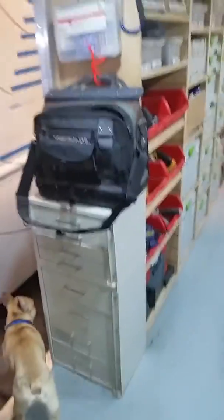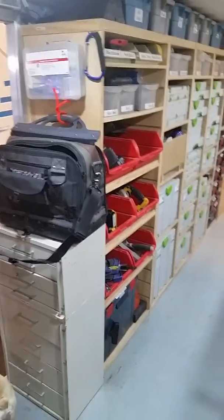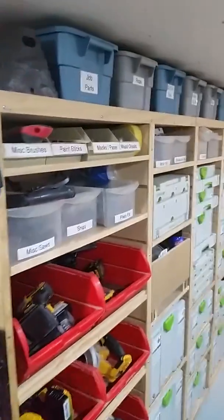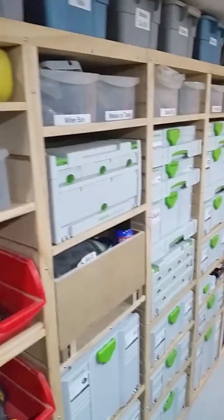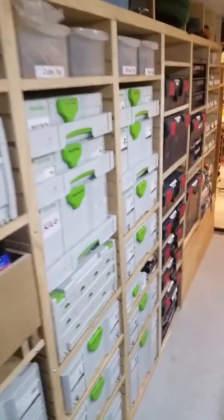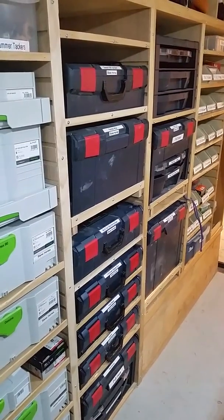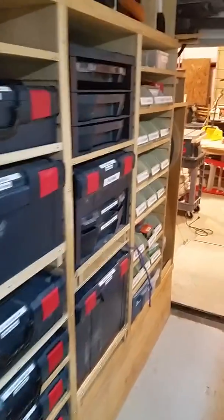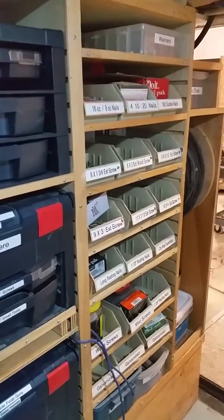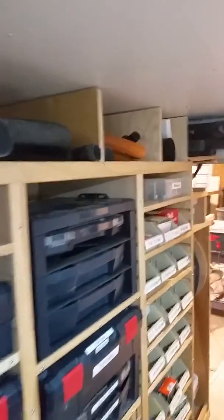Going back to the other side, I've got some more drawer storage and plastic bins that hold various items. I have my slide-out drawers for some of my Festool boxes, and I have some pull-out shelves for some of my L-box tools. I also have several bins for screws and hardware.